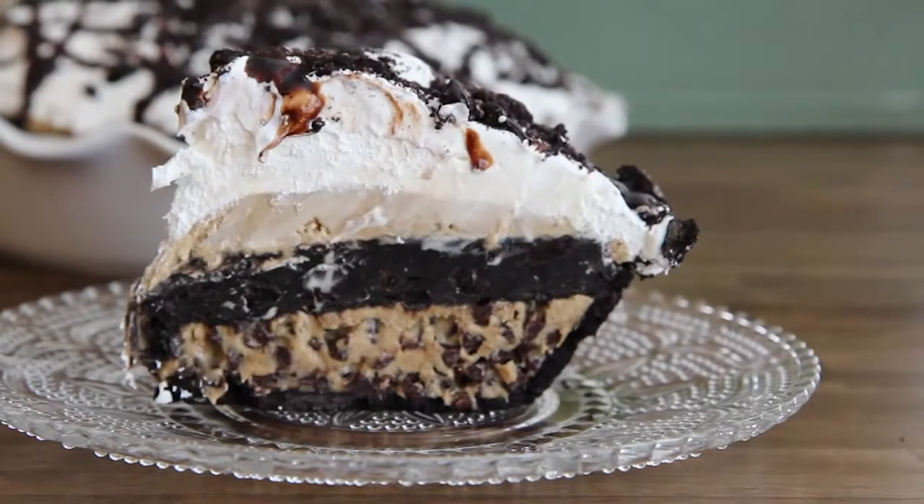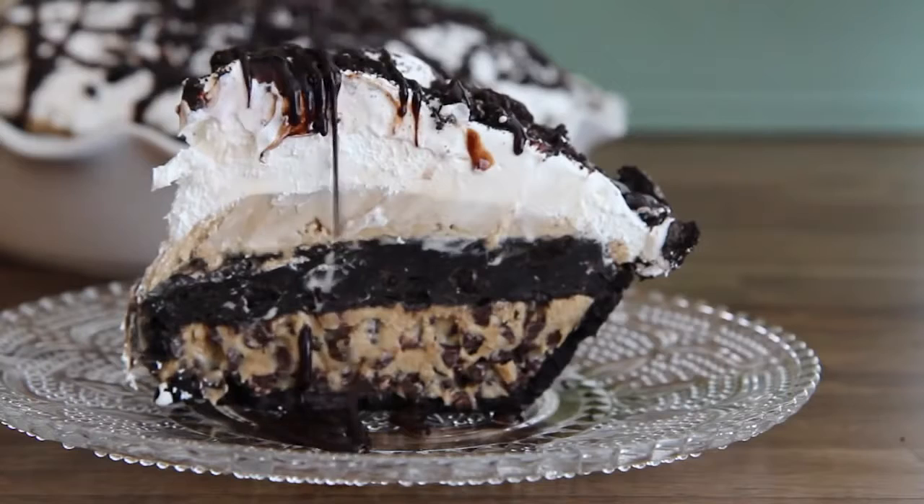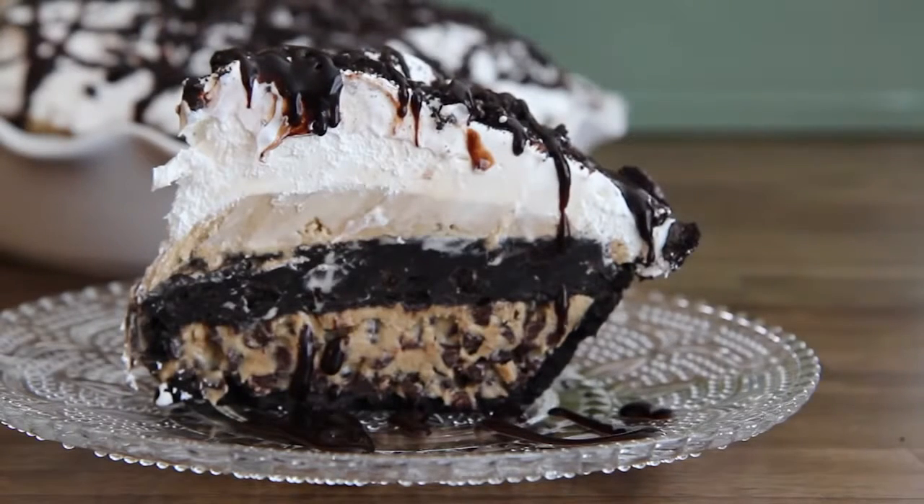All Recipes member Sandra C. of Tucson says her family all agreed this recipe for Best Mud Pie deserves five stars. She couldn't find coffee ice cream, so she lined it up using vanilla frozen yogurt and fat-free Cool Whip instead.